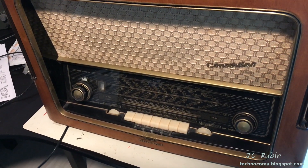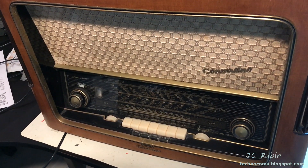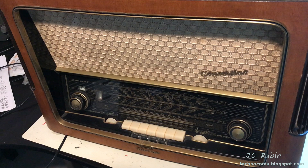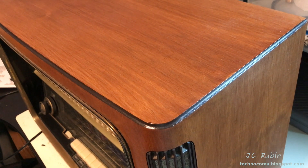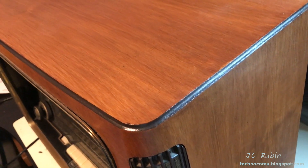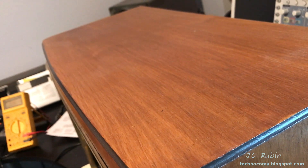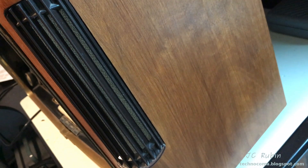This is my Telefunken Model Concertino 7. I restored this radio in Germany many years ago and I've since brought it out from retirement, and it's not working entirely correctly, so we're going to go through it. As far as restorations go, this is one of the few radios where I actually did the woodwork. I've completely restored this veneer — this wood was completely destroyed and I did this woodwork myself. I'm not a woodworking person, so this is a rarity. There are only a couple of radios where I've actually done the chassis, and this is one of them.